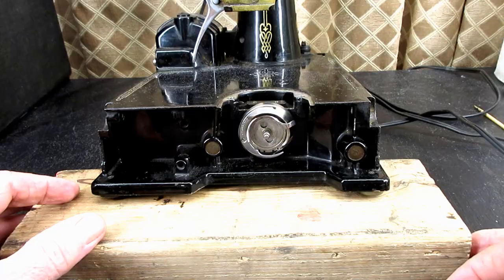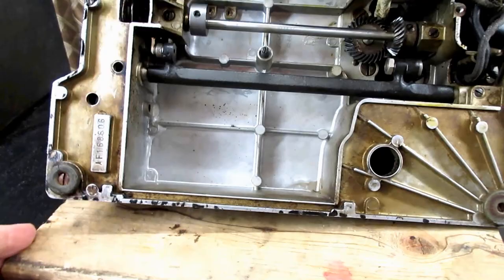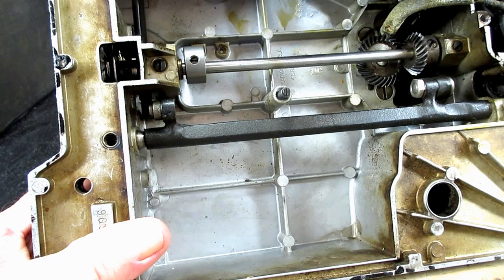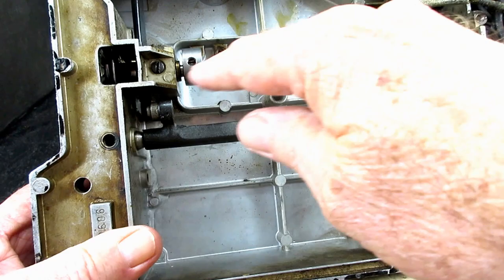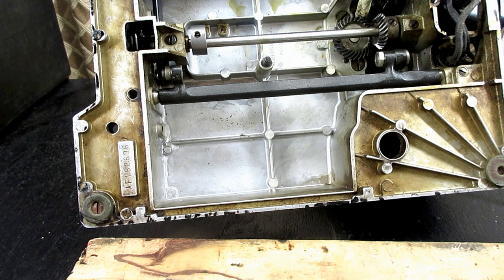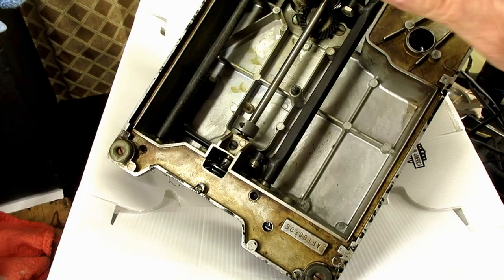I'm going to flip the machine over on its back so I can set up a camera and look down here from above, because this little space right here we need to get into and remove a couple of set screws that hold the hub of the hook onto the hook drive shaft here. Then we should be able to just pull the hook right off. Let me set up and we'll get started with removing the hook.